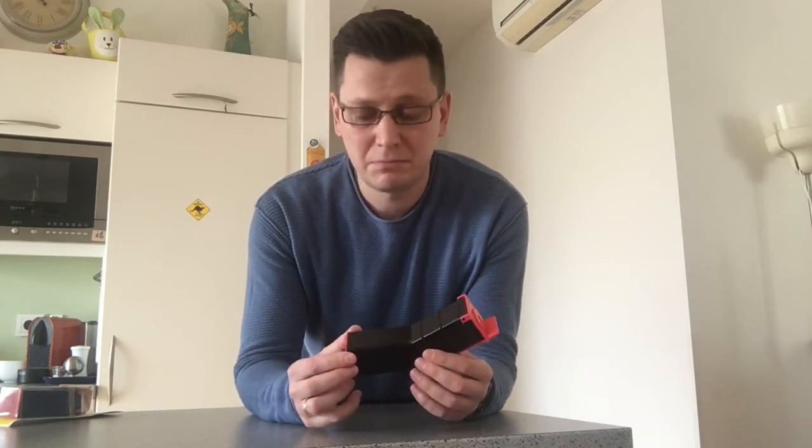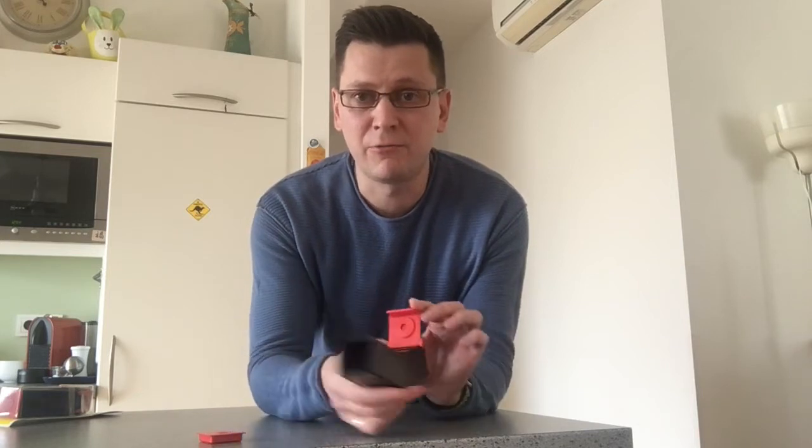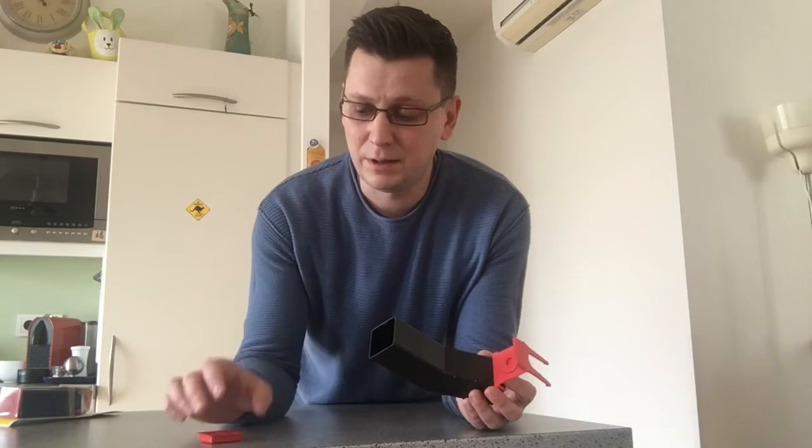After you release the mouse, detach the back door, open the front door, rinse the mousetrap with water, change the bait, load it again as I previously showed you, and the mousetrap is ready to be used again.